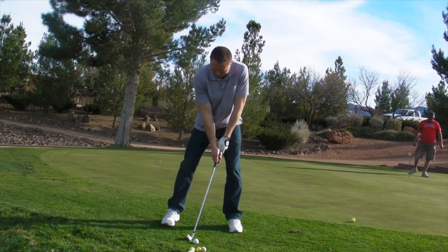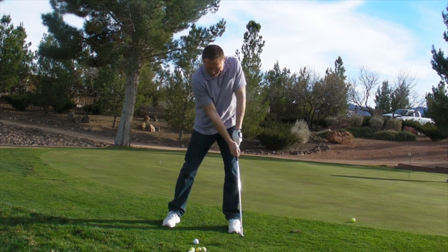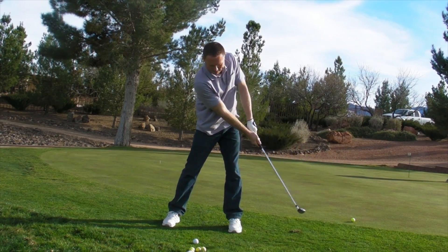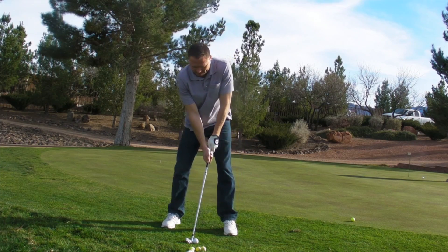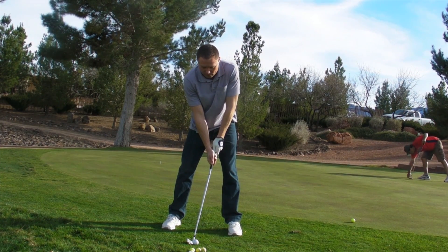Do the practice swing one more time so the camera sees where it finishes. This camera is going to evaluate how well you copy that on the ball. You've got to will yourself to swing to that pose and not worry about results. Try to hit the ball now with that pose.